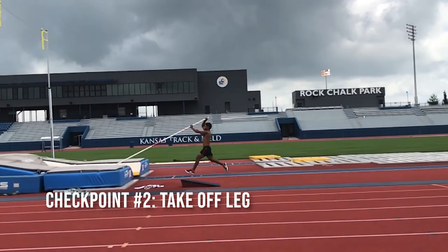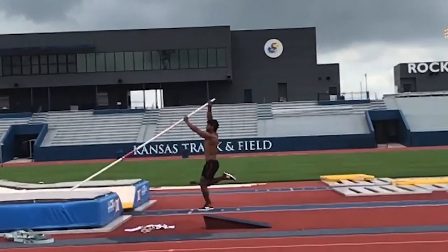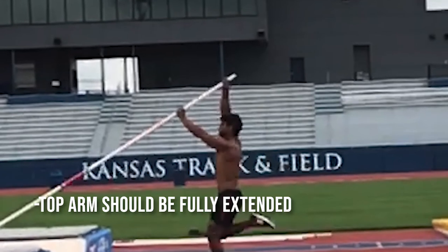Checkpoint number two is as the athlete comes all the way on top of his support leg or takeoff leg, his top arm is as tall and as straight as it can be.